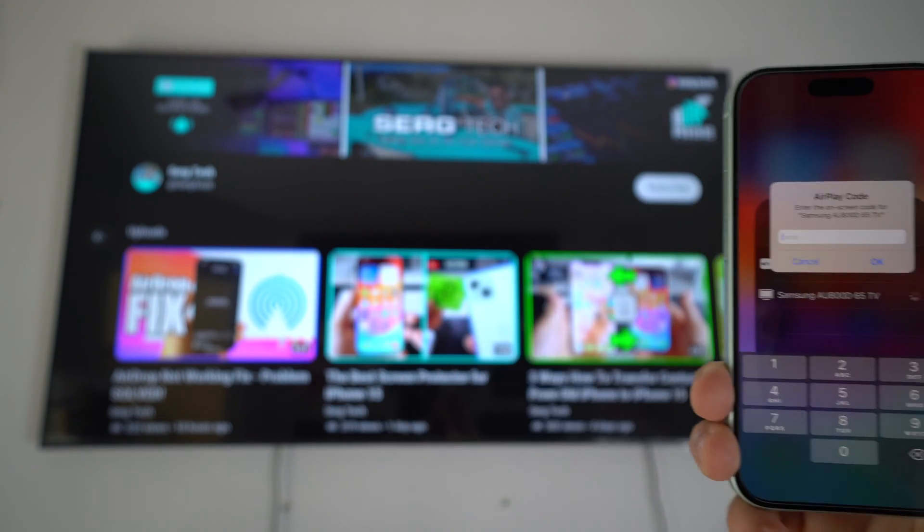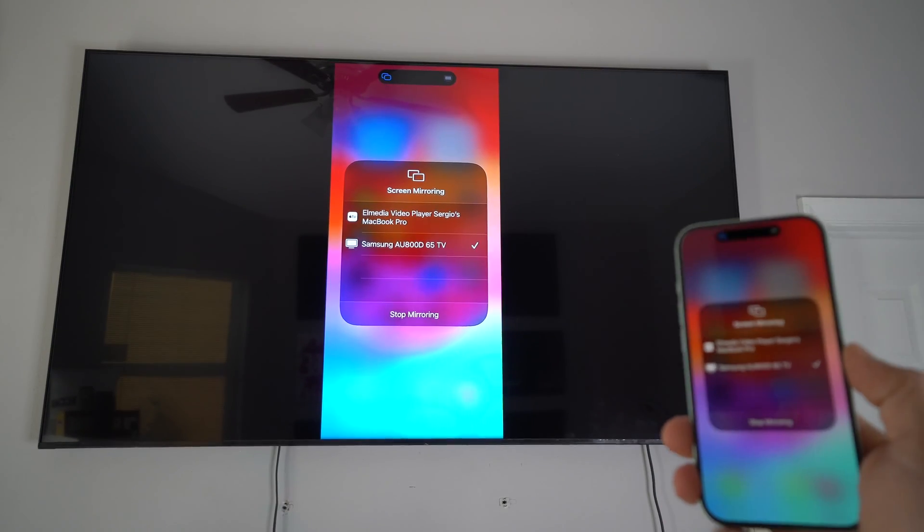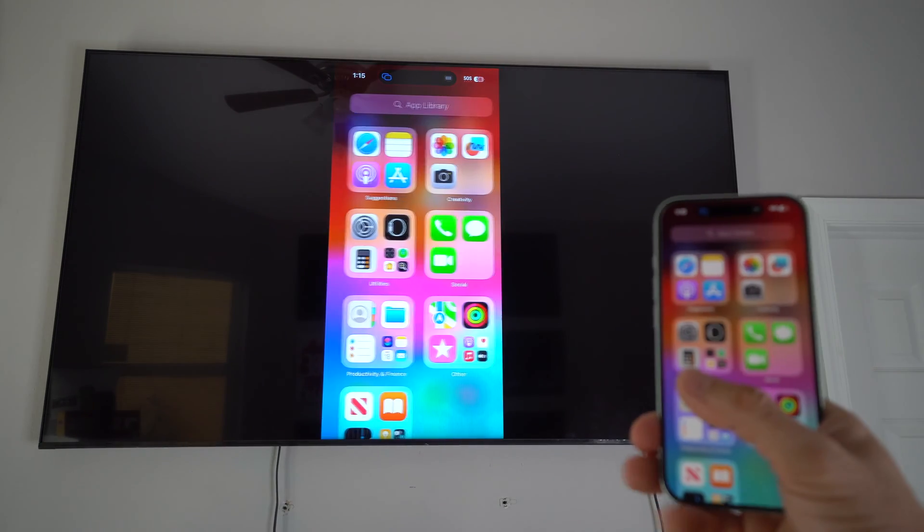Select your TV, and a code is going to pop up on your TV screen. Type that code in on the iPhone 15 and hit OK once it's fully typed in. Your iPhone is now being mirrored to the TV — everything you do on the iPhone will show up on the TV.